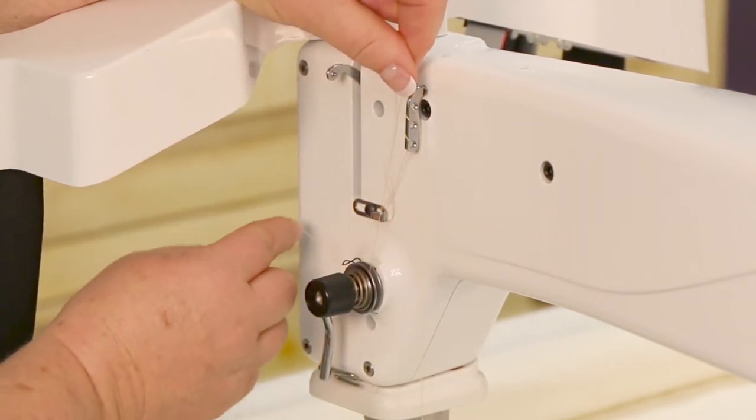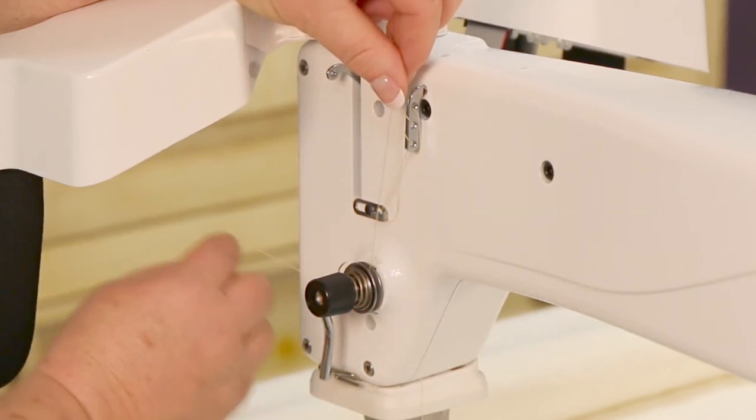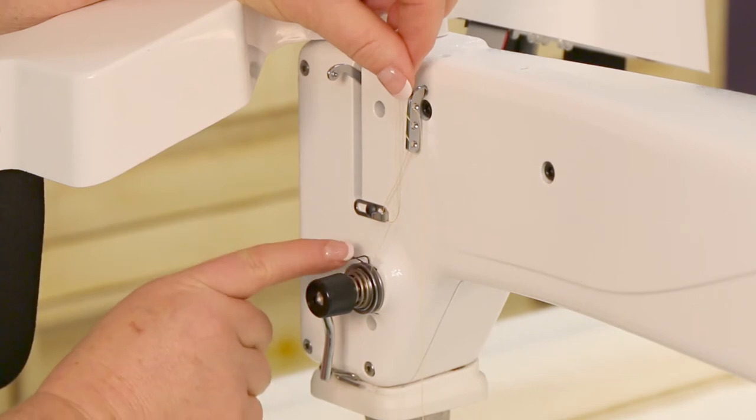Then catch that tension spring, go underneath the stirrup, and as you go underneath the stirrup you can see that this tension spring actually is activated as the thread moves.